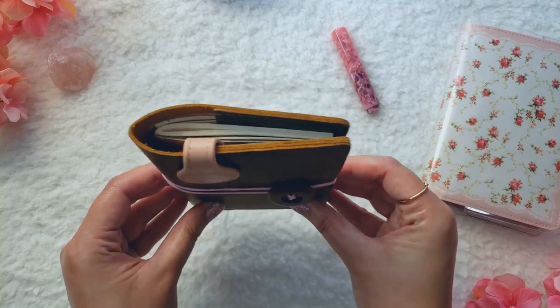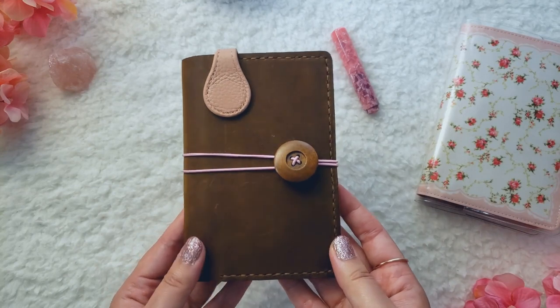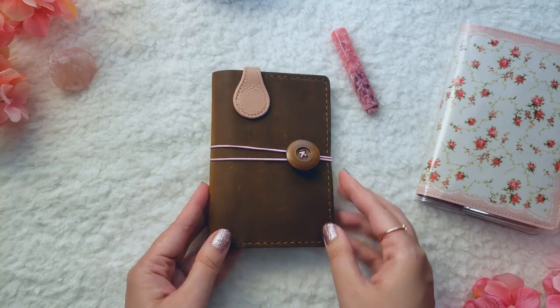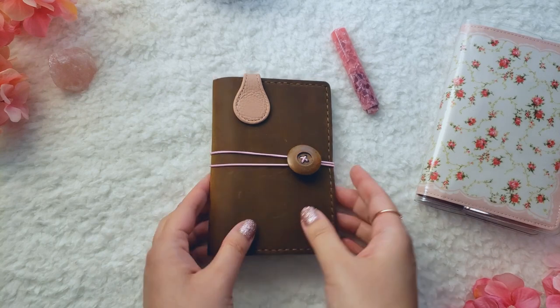I am using a passport-sized insert for my art journal, and I am using this cover right now. This is the FastJasma Field Notes cover, and for full disclosure, I did receive this cover for free to feature on my channel, but everything I say in this video will be my own opinion.